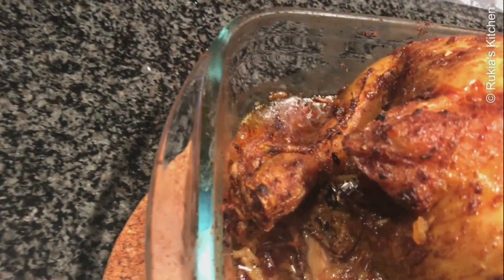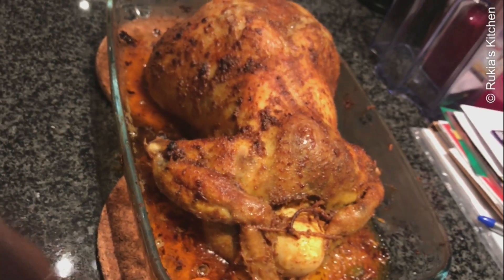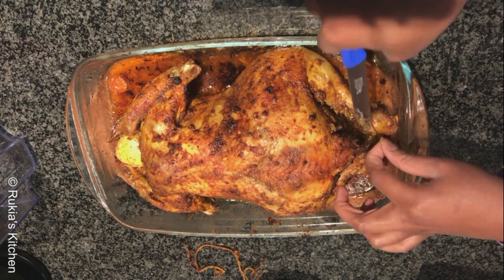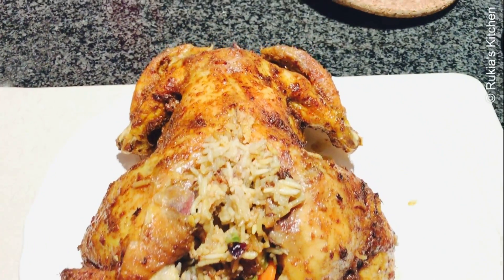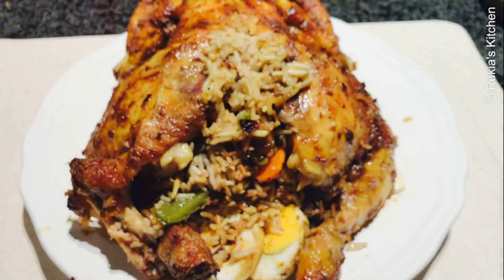After 1 hour and 20 minutes, your stuffed chicken is ready. Look how delicious and tasty the chicken looks — enjoy it with a glass of fresh juice.